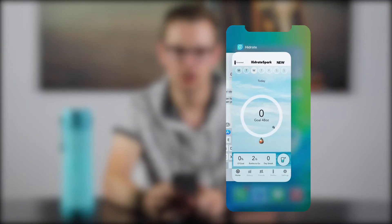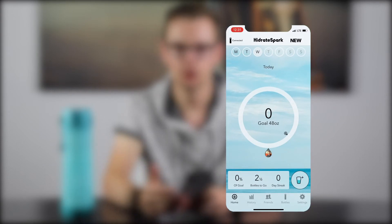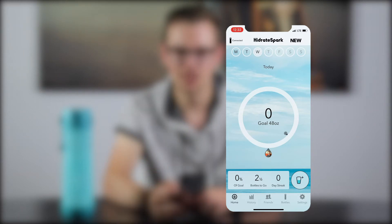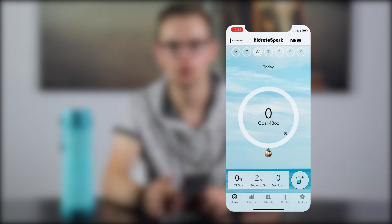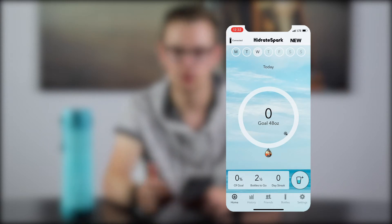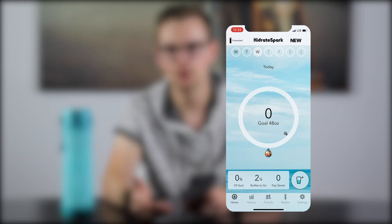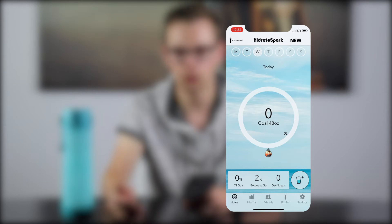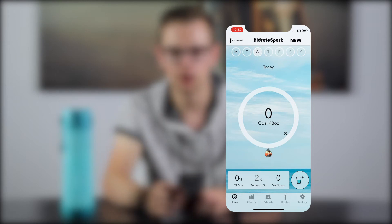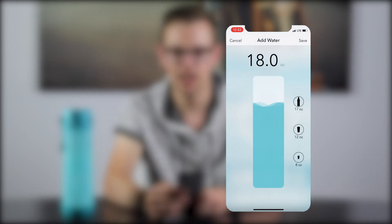Diving into the app itself — when you open the Hydrate app you're greeted with a dashboard that connects to your bottle and shows your weekly progress. It shows how many ounces you've been drinking that day, plus a dot showing where you should be at that point in the day. You can sync with friends and see where they're at, starting a little competition. At the bottom you'll see stats like your percentage toward your goal, how many bottles you still need to drink, and how many consecutive days you've hit your goal. If you don't have your bottle or you're using another glass, you can manually add water, choose how much, and add it to the app.